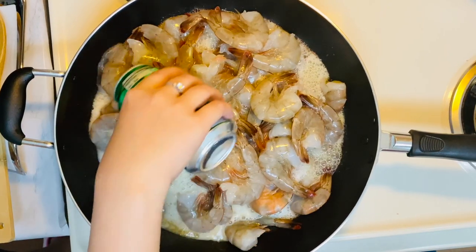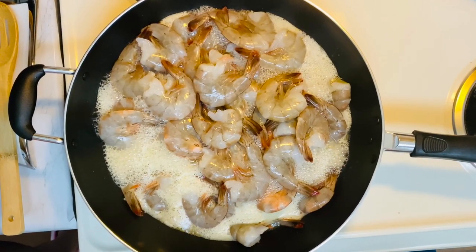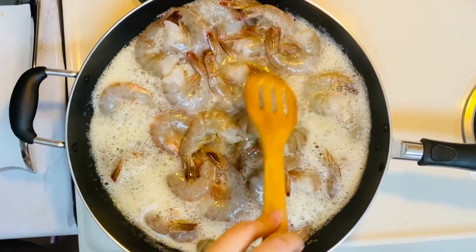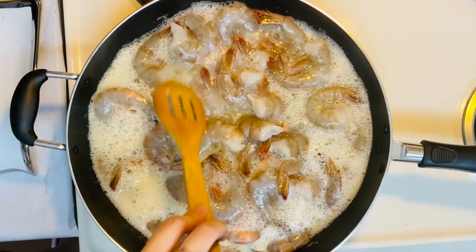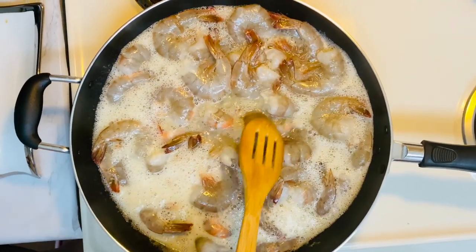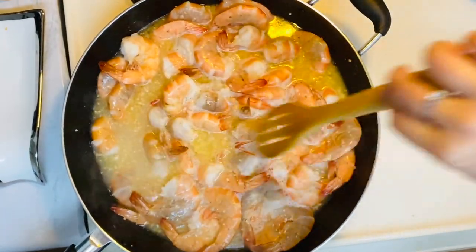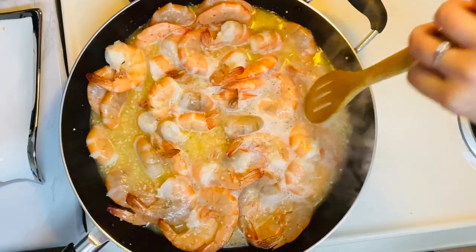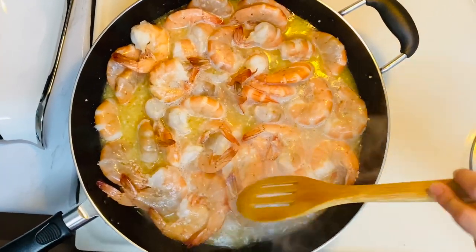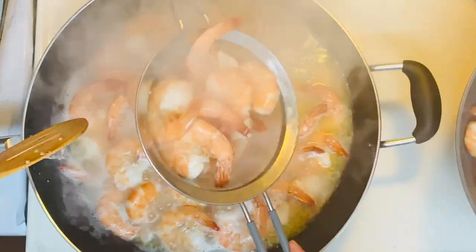Make sure that the shrimps were soaked in Sprite. Then we wait until they turn orange.